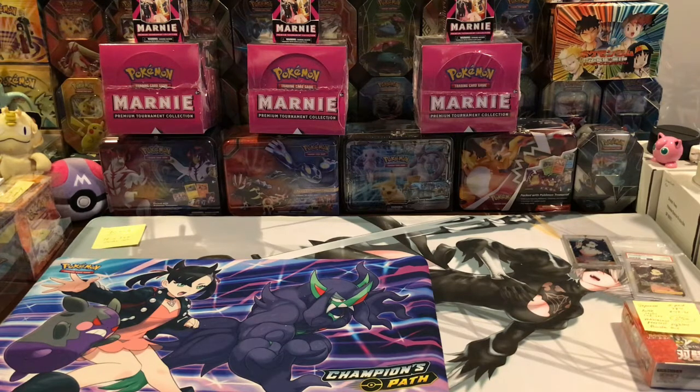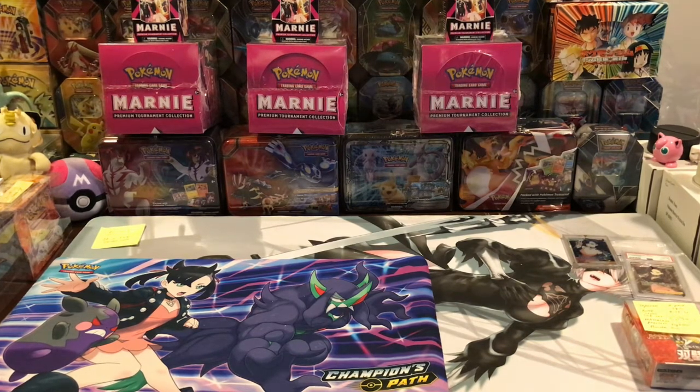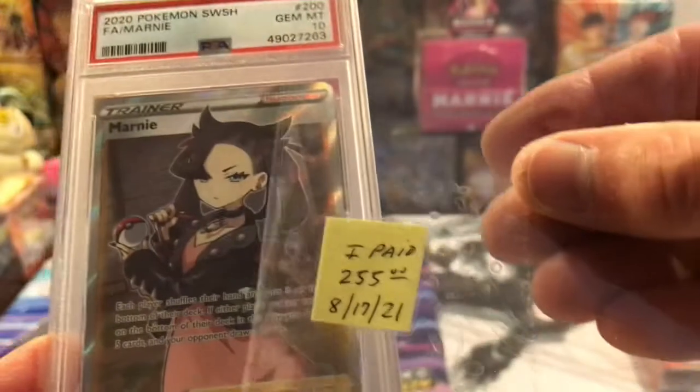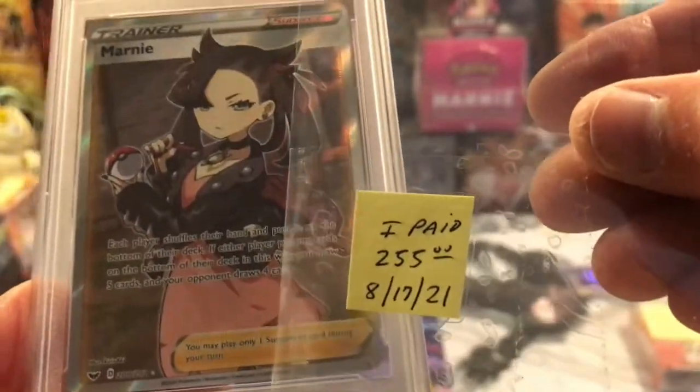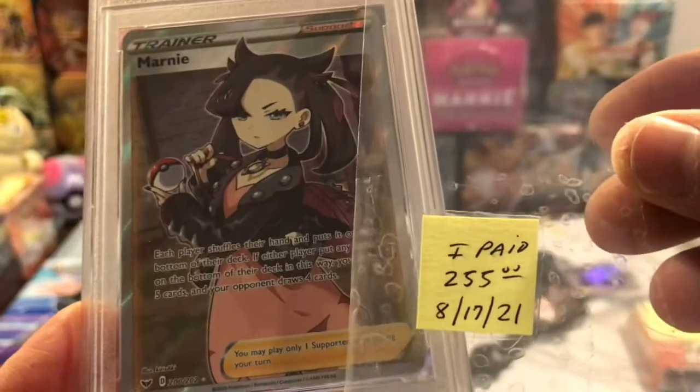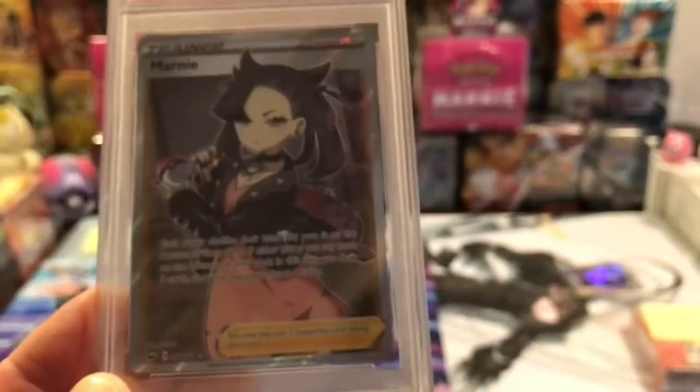Let's see — the Sky Splitting Charisma jumped up a bunch, the Dream League jumped up a bunch. All these prices also depend on when you look. One day you can look and everything's high, and then once in a while you can find a good deal. Prices do fluctuate. Like this full art here that I paid $255 for — with tax and shipping — you might actually be able to find it for an even $200. That means I overpaid a little bit, but at the time I bought it, that PSA 10 was the cheapest one.